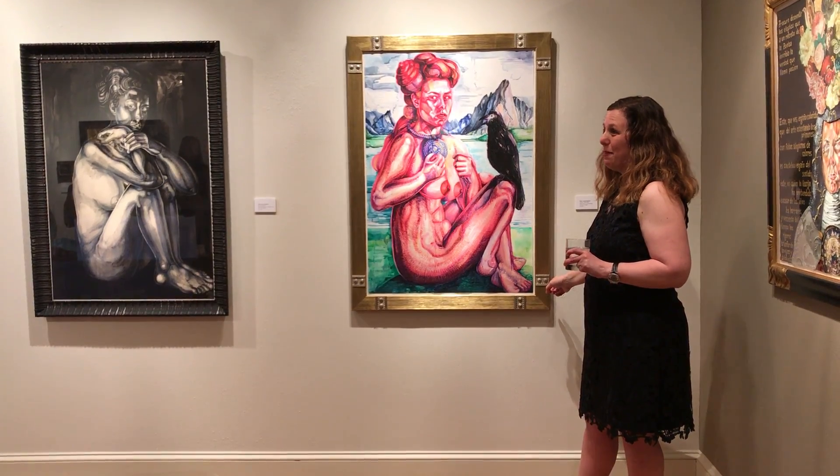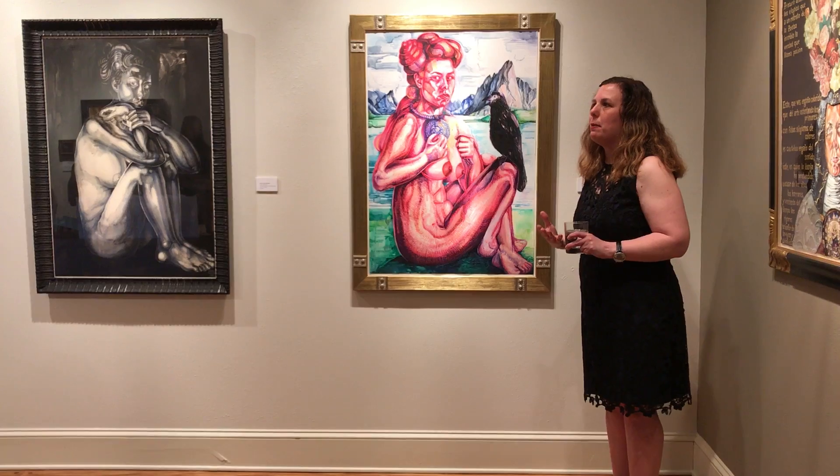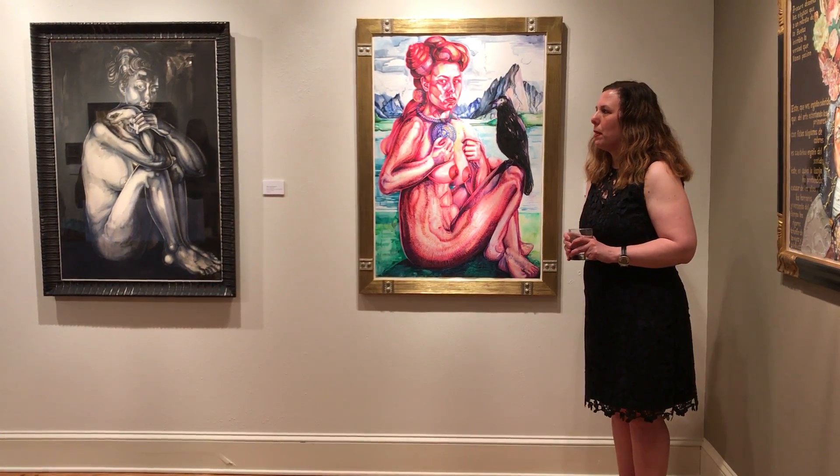Look how awesome the frame is! I love finding frames that create a nice marriage between the painting and the frame. I think that stems from my art history background as well.